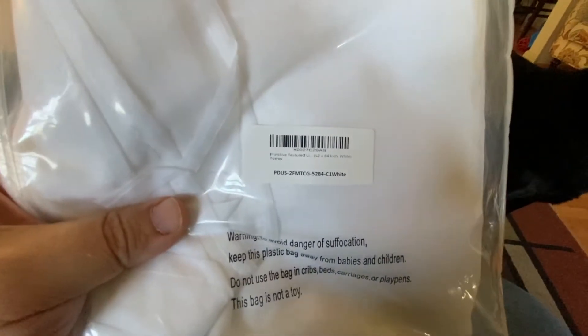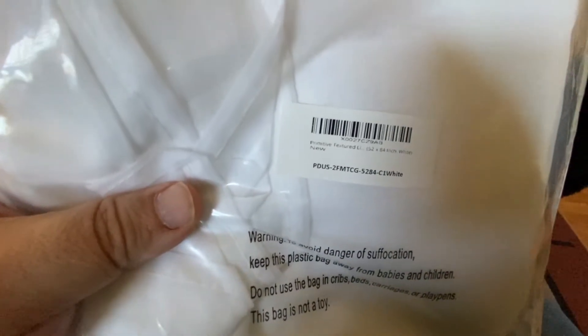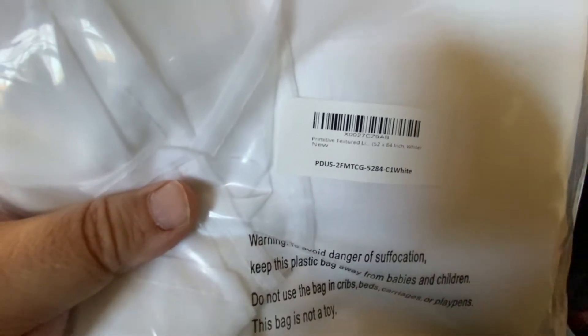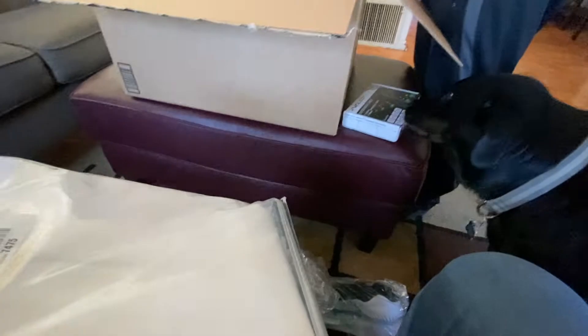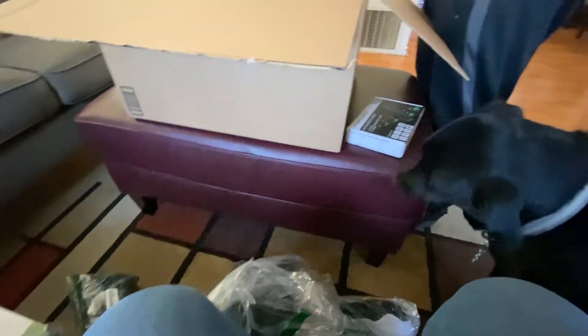It says primitive, textured — important stuff left off — white and new. I don't know, could that be another shower curtain perhaps? It's a primitive shower curtain.